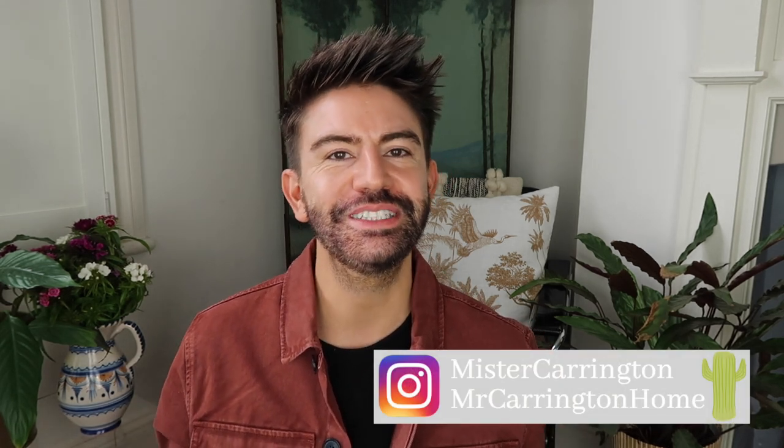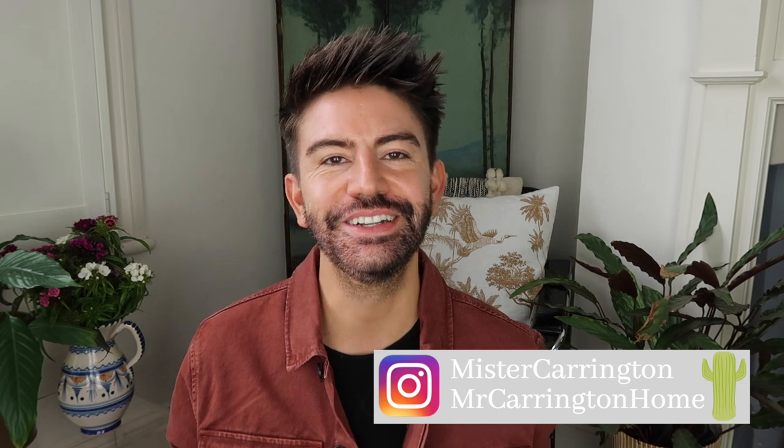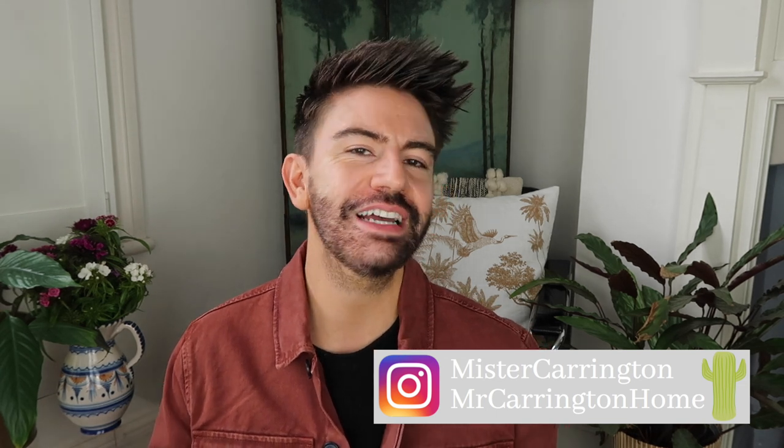Don't forget you can always catch me on Instagram where I post stories every day over at Mr Carrington, and I've also got my home account if you'd like to have a look around my home and the things I've got there. It'd be great to see you over there too. Thanks so much for watching and I'll see you soon — bye!